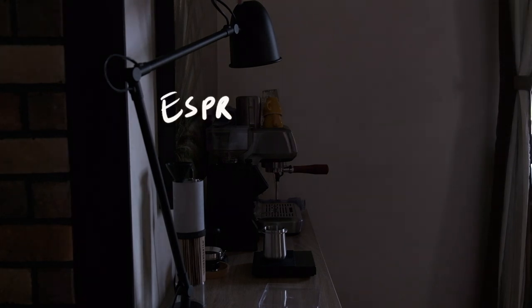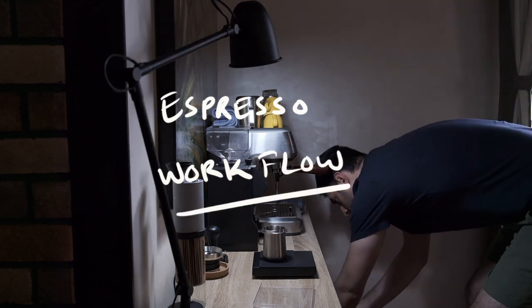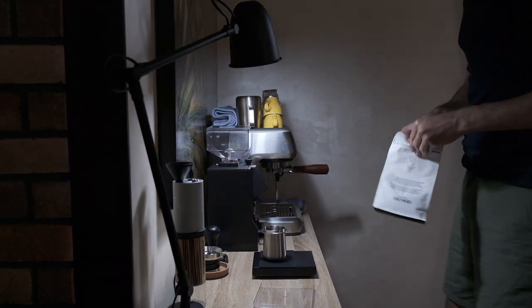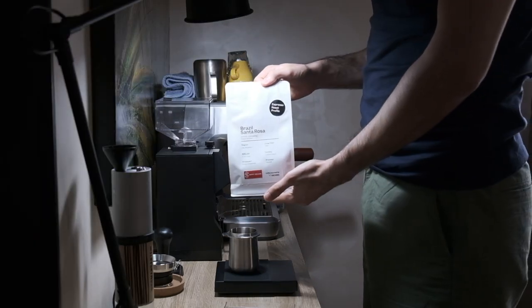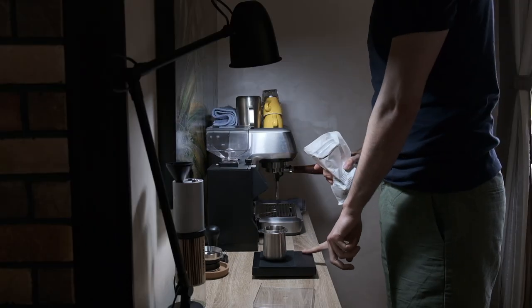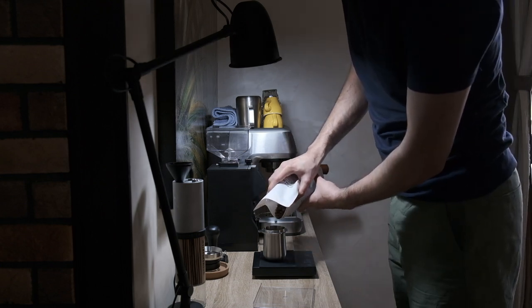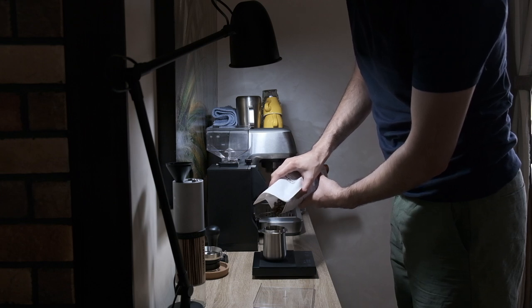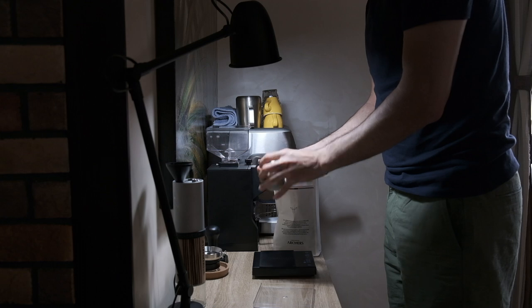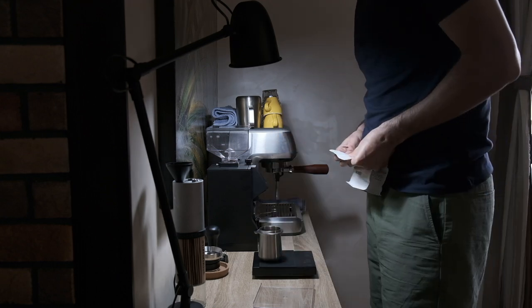Welcome — today I'll be taking you through my espresso workflow routine at home. I'm going to dose 16 grams of beans of this natural Brazilian coffee — a Brazil Santa Rosa roasted by Arches in the UAE. I dose 16 grams and you can see I'm dosing it into a dosing cup.